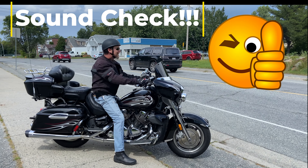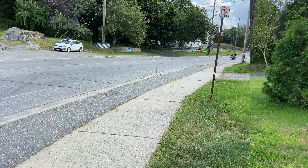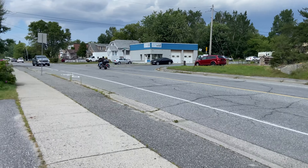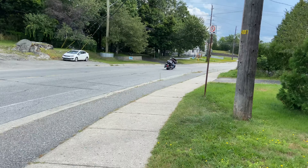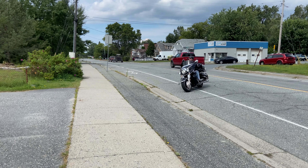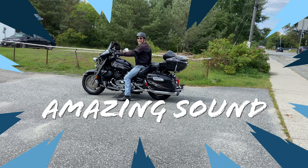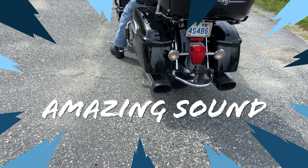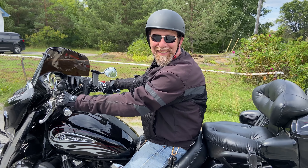Sound test. Love it — love my new bike's Monster Ovals.